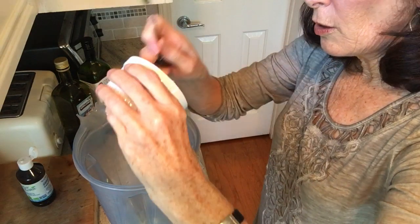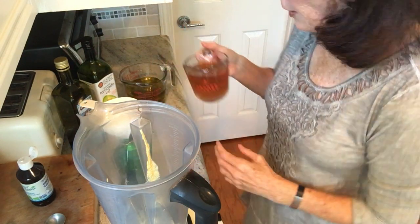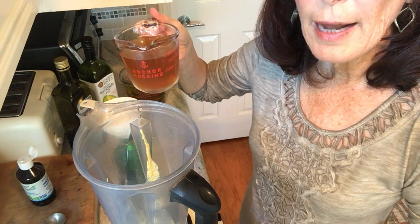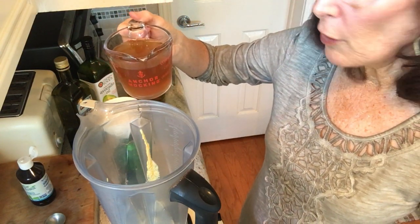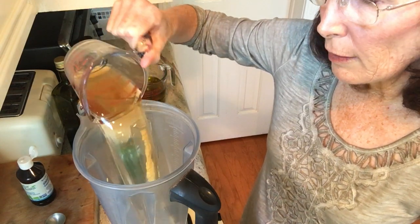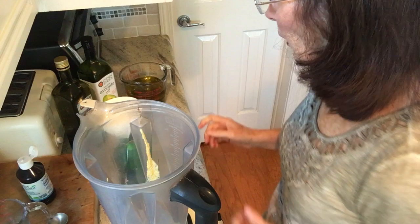Then you put in four cloves of smashed garlic, and then one cup of apple cider vinegar. I use good organic apple cider vinegar. You can use half balsamic vinegar or all balsamic vinegar if you want — I love balsamic, but this time I'm just using apple cider vinegar.